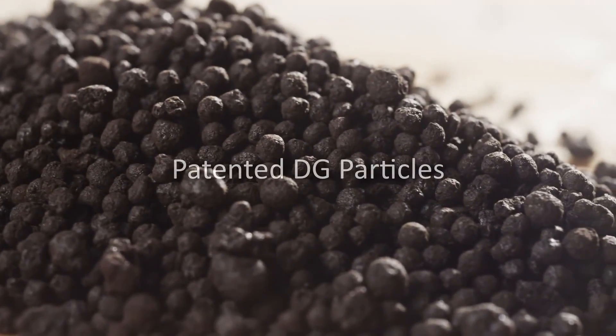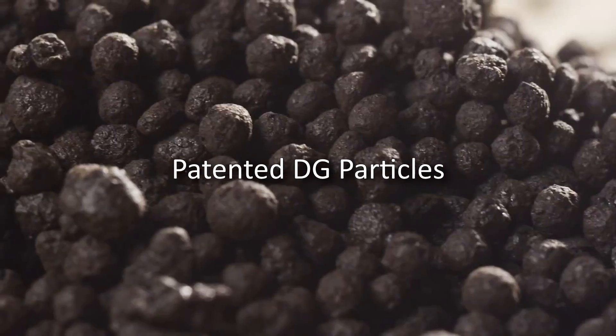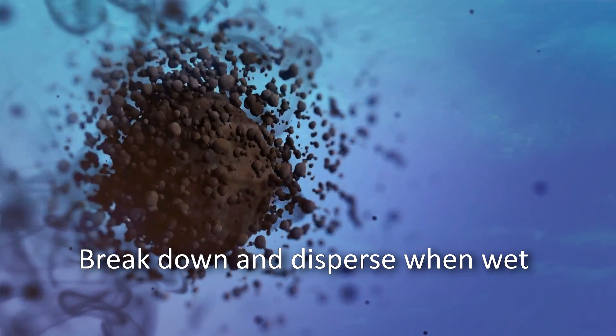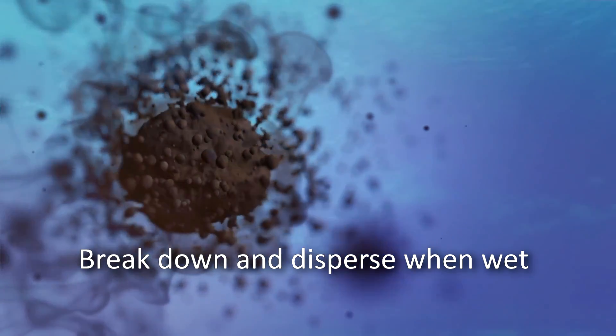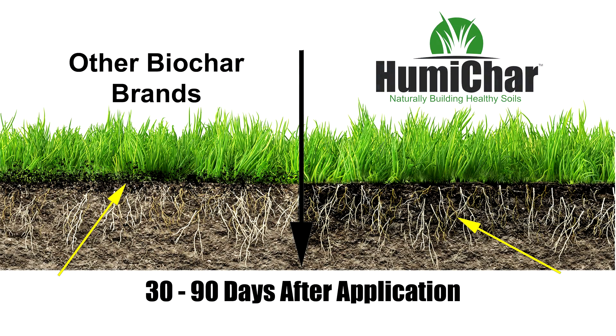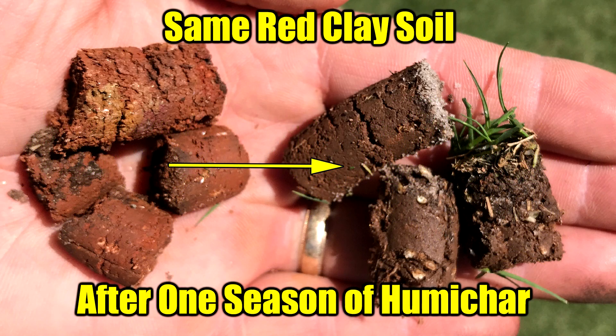The patented DG particles are amazing — as soon as water touches them they disperse into millions of micro particles. This is why Humichar can reach the roots versus other brands that remain on the surface for months, turning unhealthy clay soils into a carbon rich environment where both grasses and plants can thrive.